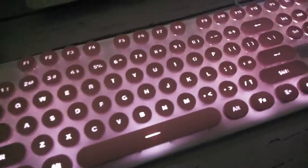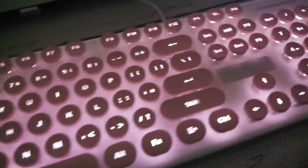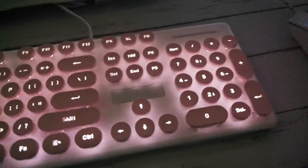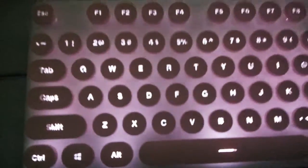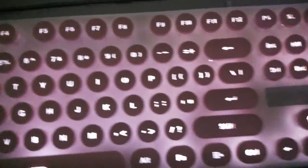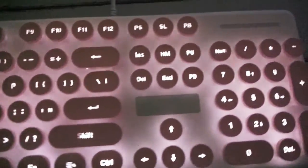Hindi naman talaga masyadong maingay pag nagta-type ka — saktong ingay lamang po. Yung shape po ng keys niya kasi na-round, medyo mag-a-adjust ka at first kasi nasanay tayo sa square shape na keyboard lang. Pero masasanay ka rin naman — joke lang!